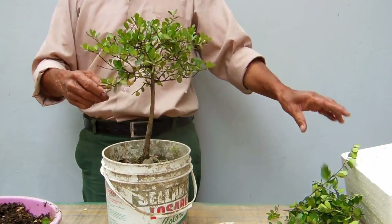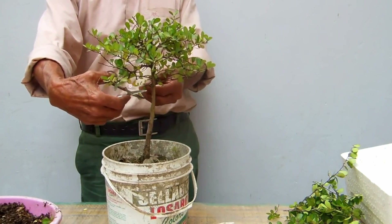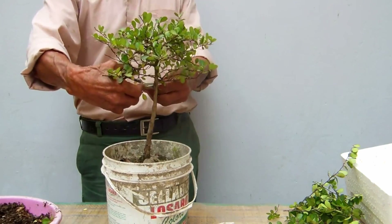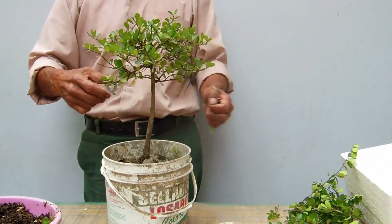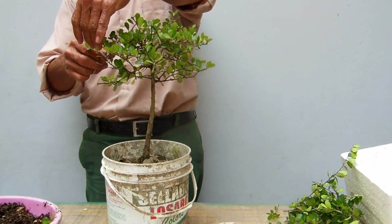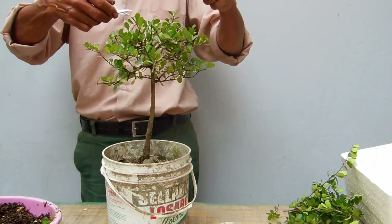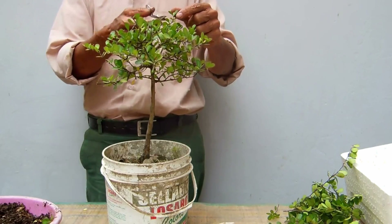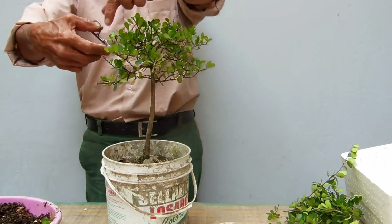Este tipo de poda se llama poda benígena. ¿Por qué? Porque no se hace totalmente, no se deja sin hojas la planta. En este caso sí le quedan las hojas. Y siempre tratando de formar un triángulo escaleno: siempre en la parte de abajo más ancha y en la parte de arriba un poco más estrecha. Con este criterio lo he podado y ya lo tengo listo para hacer el cambio.